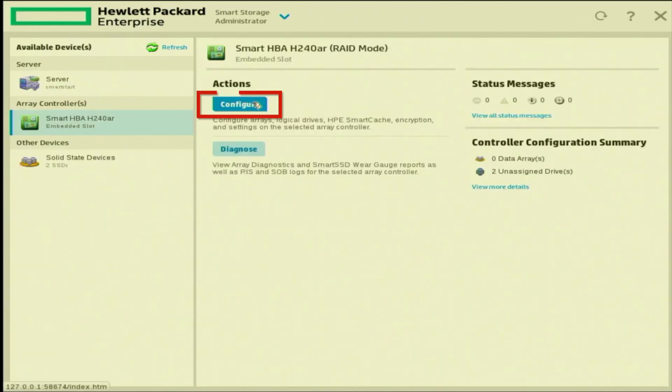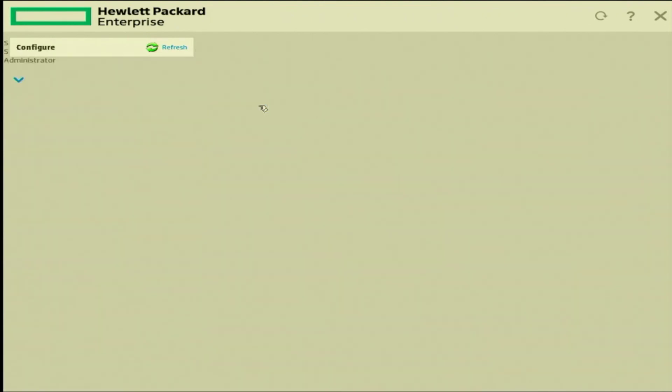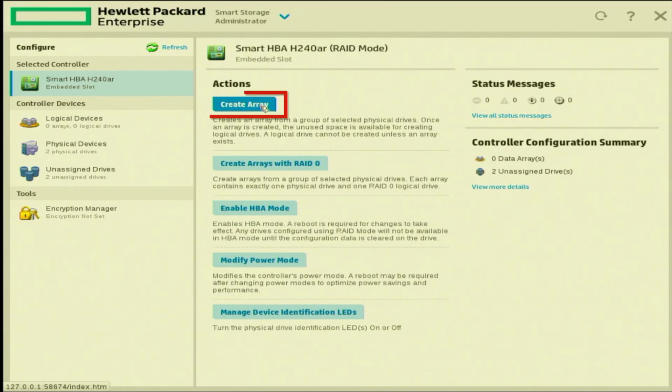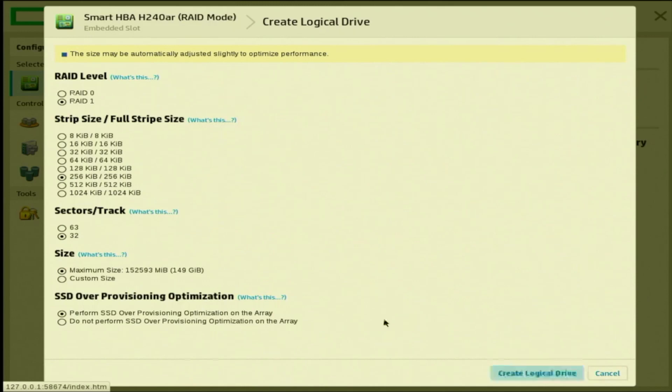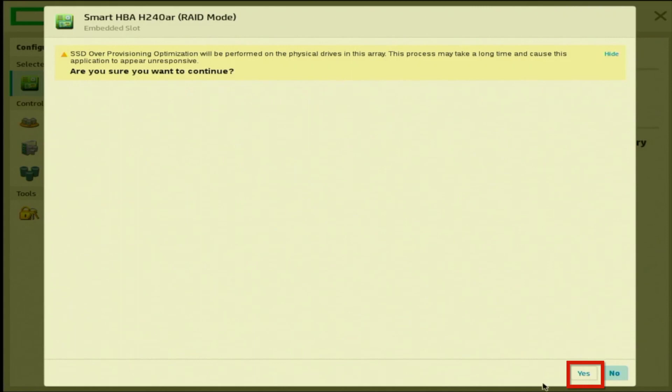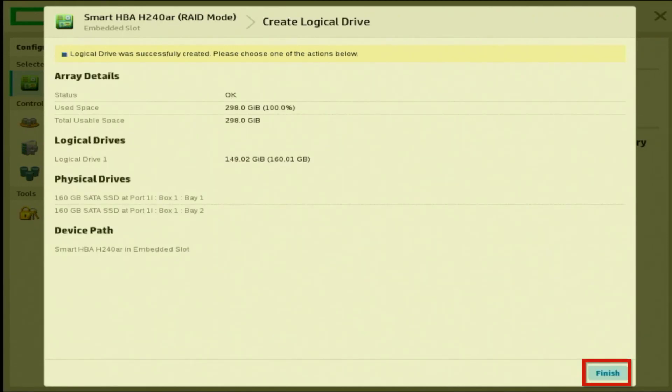Click on the RAID controller you want to use. A menu will pop up on the right-hand side — click the Configure button. A few more options will appear, and we want to click the option at the very top that says Create Array. Here you will see all the drives installed on the server. We have two 160 GB SATA SSDs. We want our RAID array to span across these two drives, so click the checkbox that says Select All, then click Create Array in the bottom right.